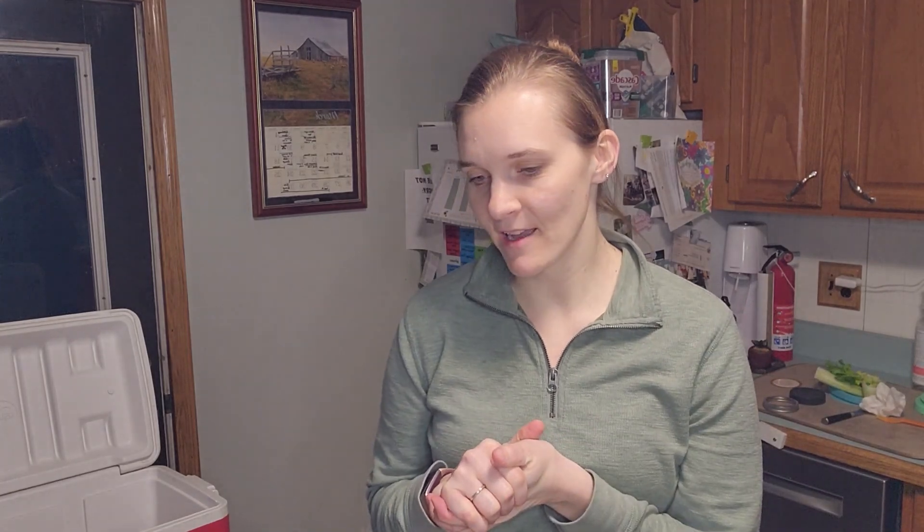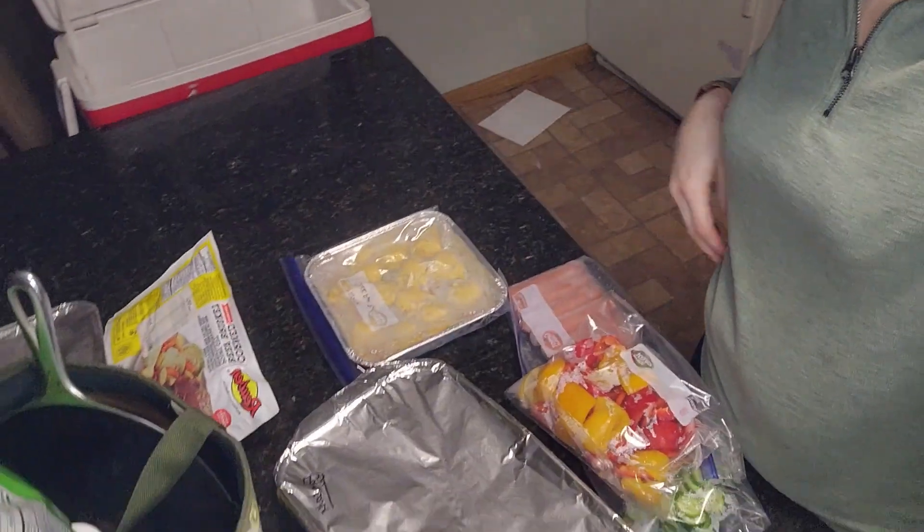I'm Kelsey and today I'm going to be sharing the food I'm taking on vacation so I can stay keto while we're away. My family and I try to go away about once a year for about a week, and I've found I'm able to stay keto and prepare well enough. I've basically shopped my freezer and refrigerator and prepped a little bit. There's a fine line between over-preparing and not preparing enough.